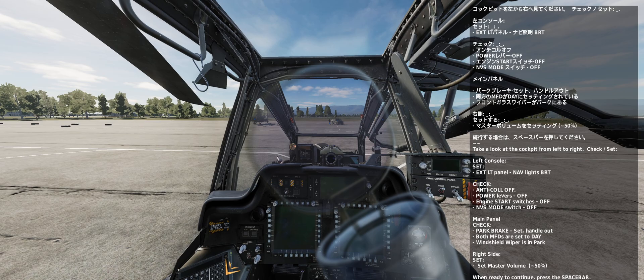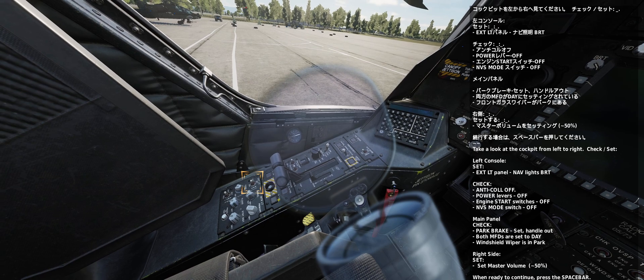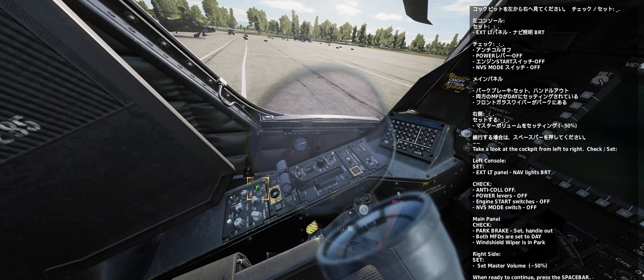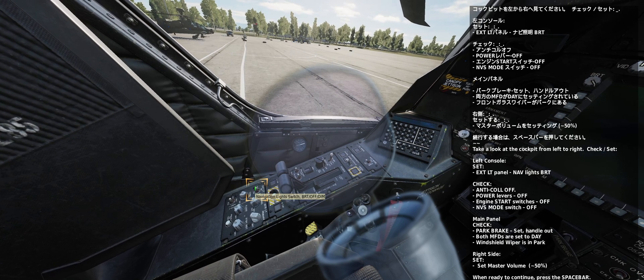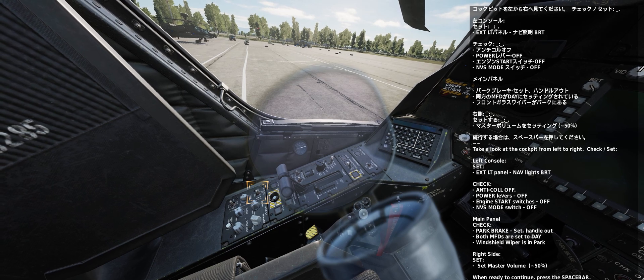Take a look at the cockpit from left to right. Left console: External light panel, nav light sprite. Anti-collision lights off. Power levers off. Engine start switches off. NVS mode switch off.